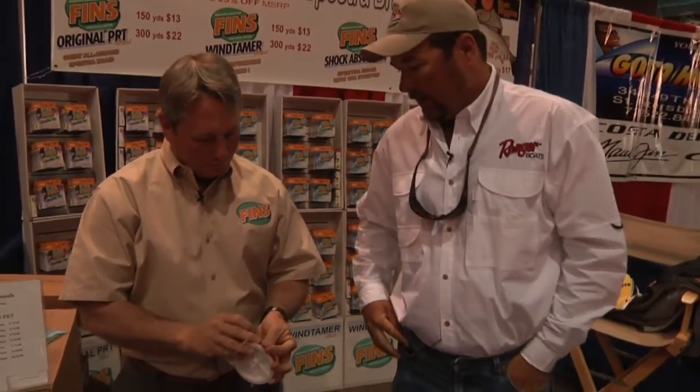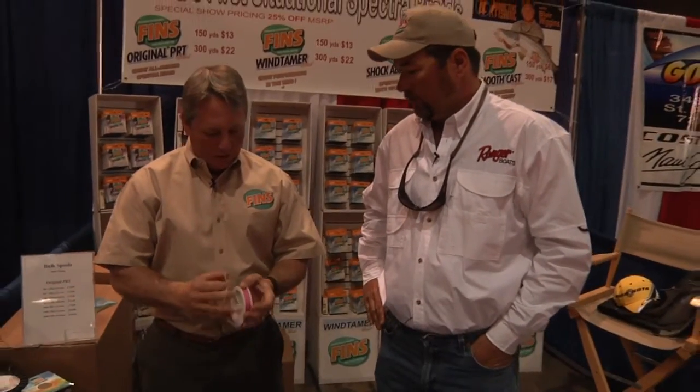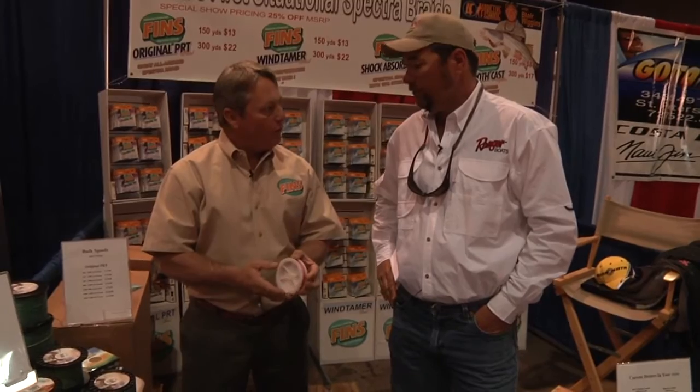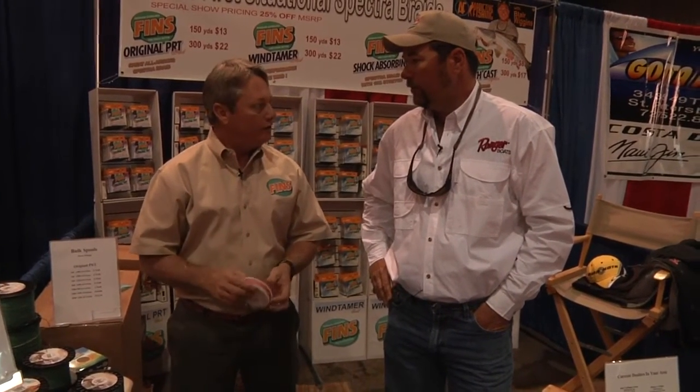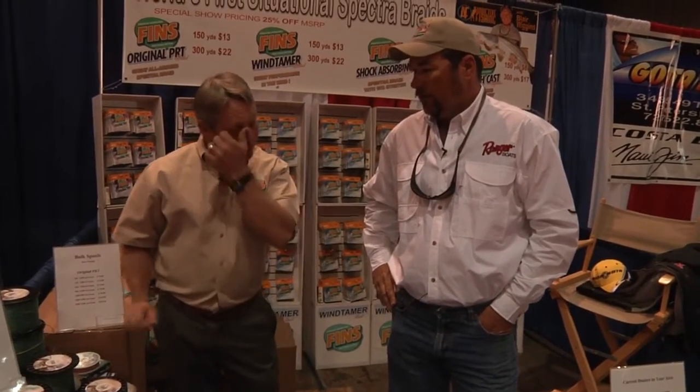If folks want to buy the line, it's starting to get into a lot more retailers. I've been into most of the retailers in Florida, so they know of the line. There is a website — it's www.fencefishing.com. You can go on there and order the line straight from the factory also.